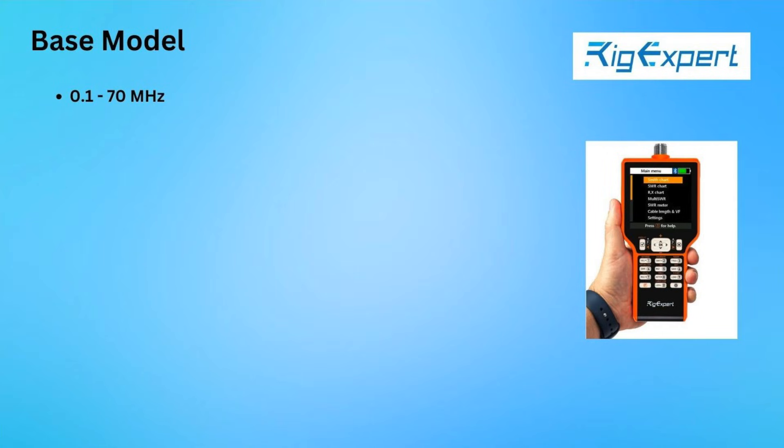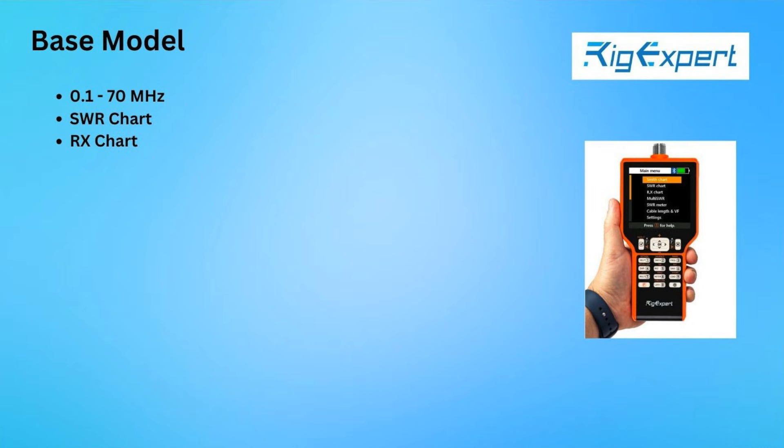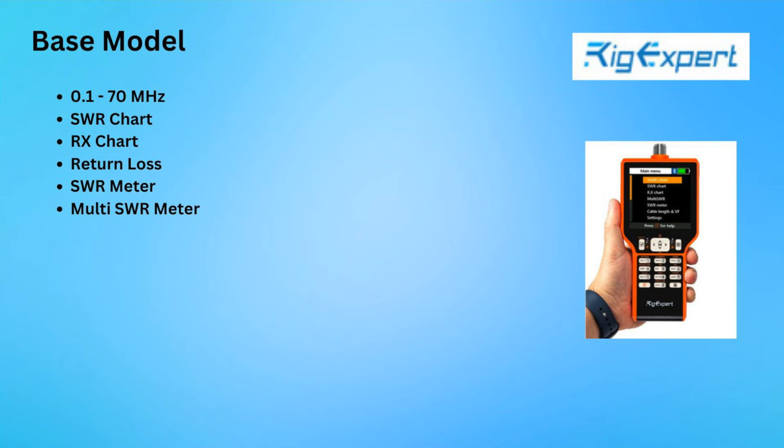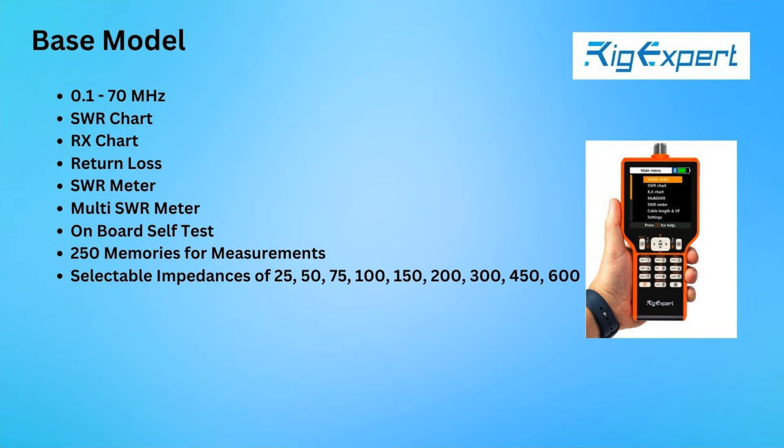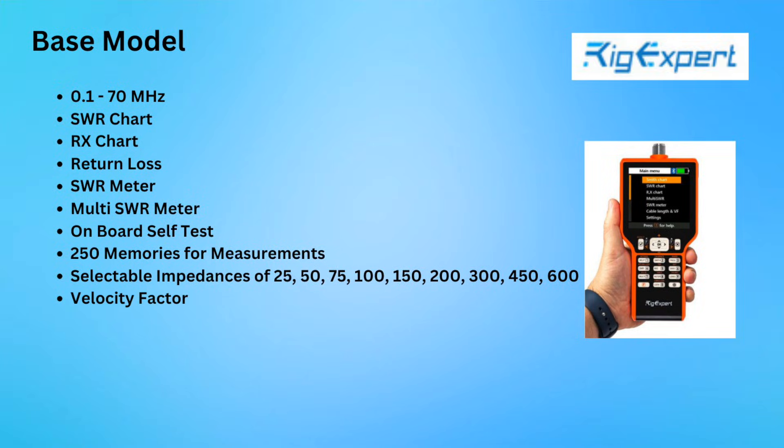The base model will work up to 70 MHz, and includes features such as an SWR chart, Rx chart, return loss, SWR meter, and multi-SWR meter, onboard self-tests, 250 memories for saving your measurements, the ability to select various system impedances from 25 to 600 ohms, set the cable velocity factor, and more.